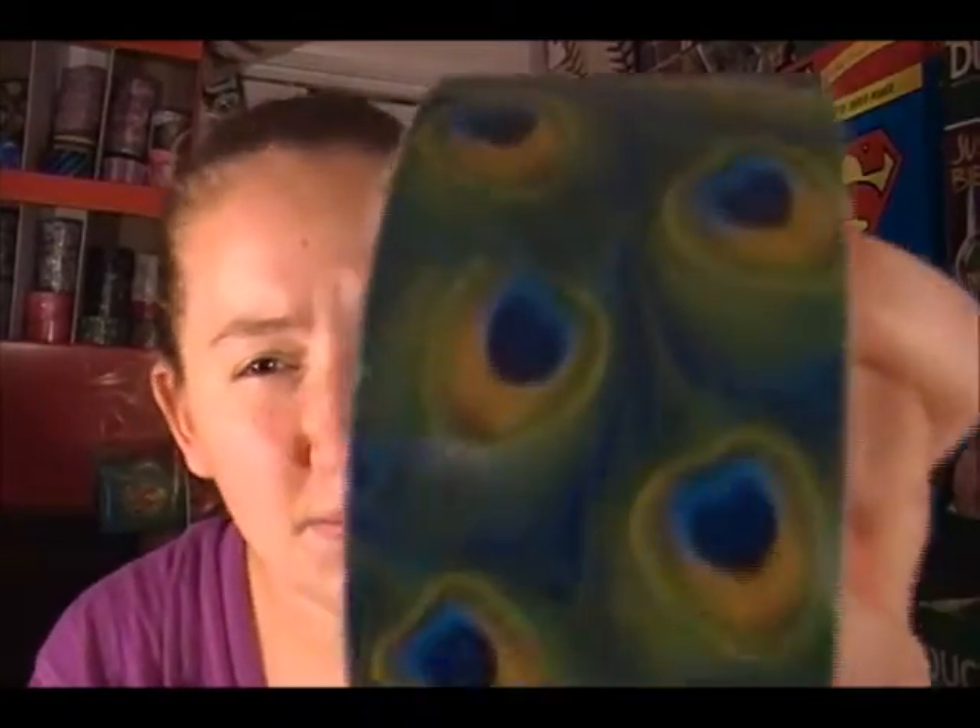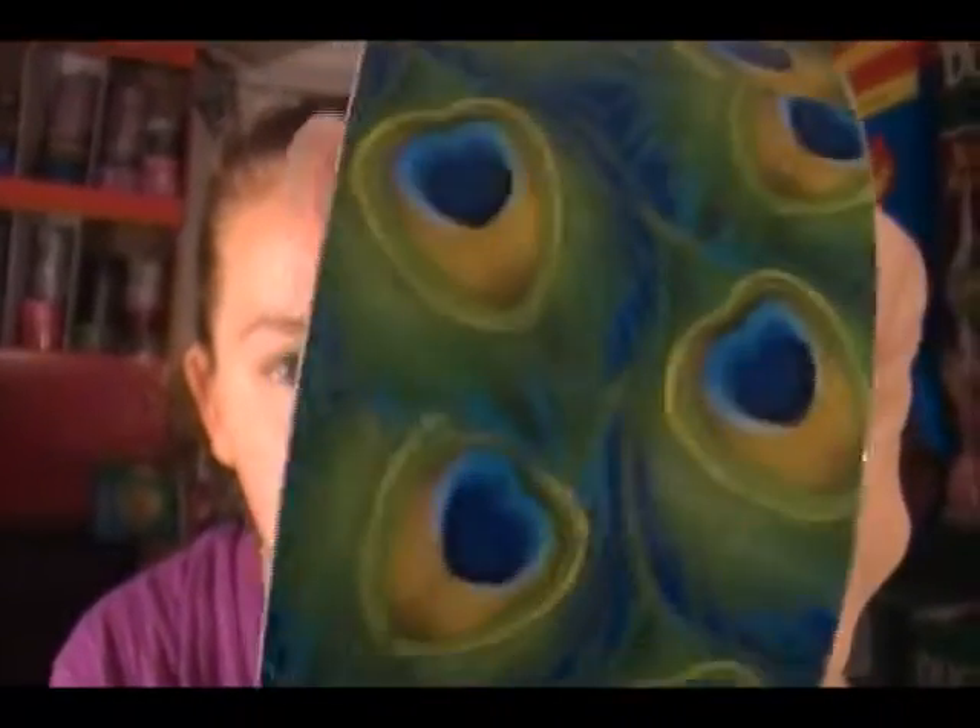So I'm just going to get straight down to what the tapes are. I'll start with this one — it is Peacock Feathers. This is it, and it is Duck Brand, as you can see. I do have one with the label on it.